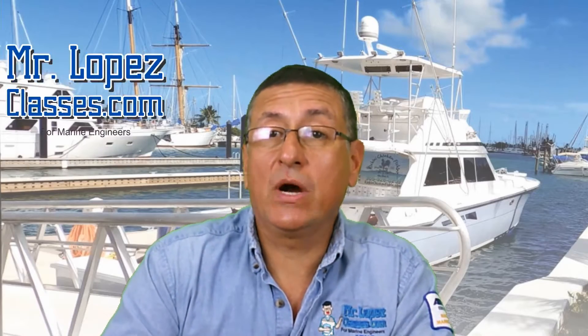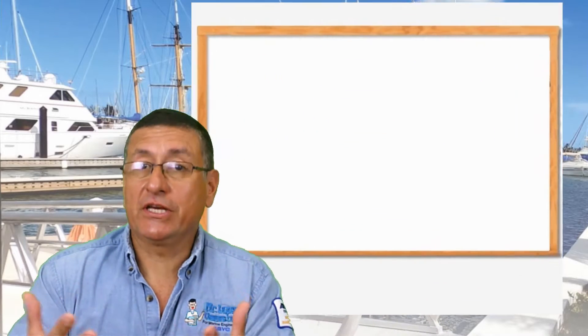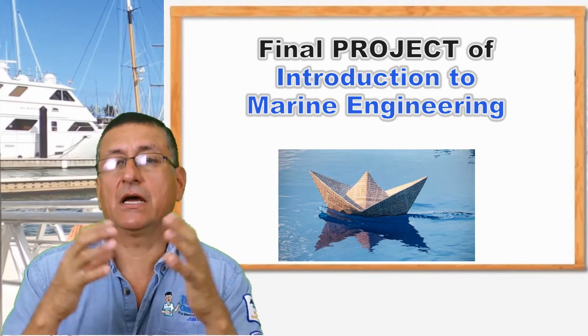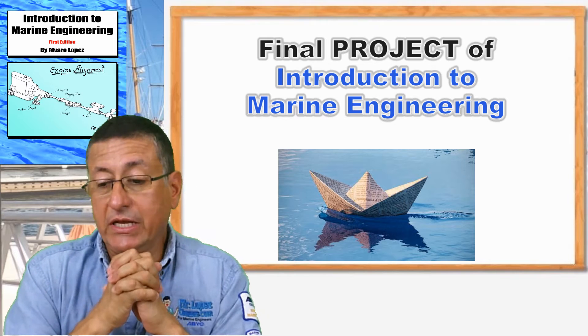Hi guys, welcome to another video clip of MrLopezClasses.com. Today we are going to explain the final project for Intro to Marine Engineering.